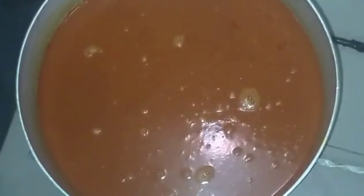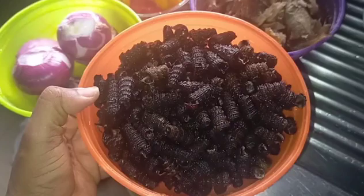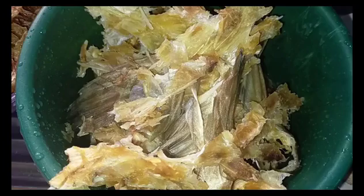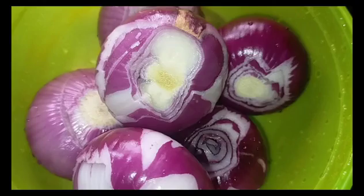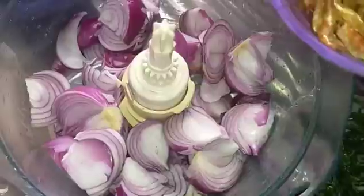This is what we got. Now, for my ingredients: I have my beef, pomo, periwinkle, fresh catfish, dried fish, stock fish, pepper, onion, banga spice, banga stick, and my atama leaves as well. Now I'm blending my onion and my crayfish together.